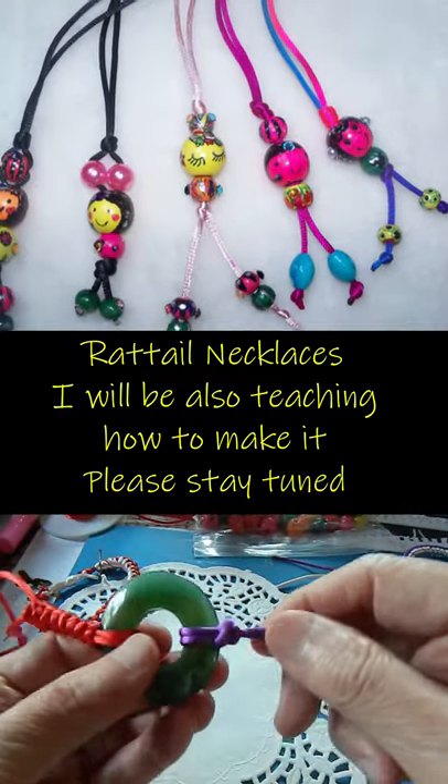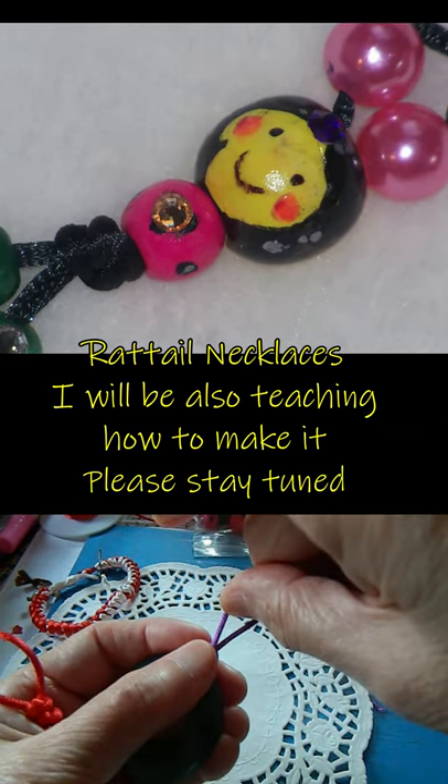If you want to learn more different kinds of knots, please make sure to come to my channel — we'll show you again.